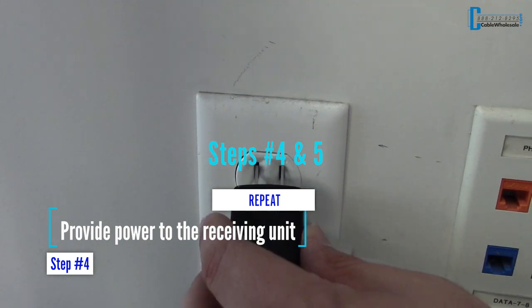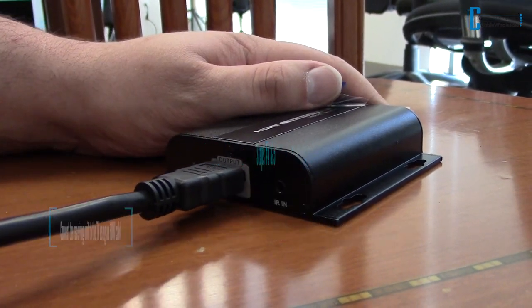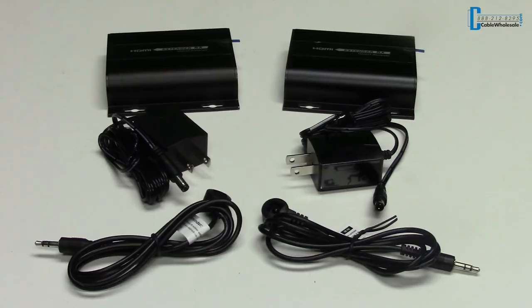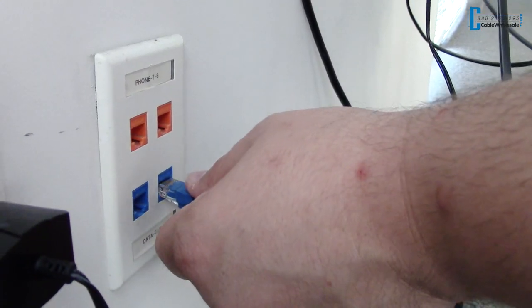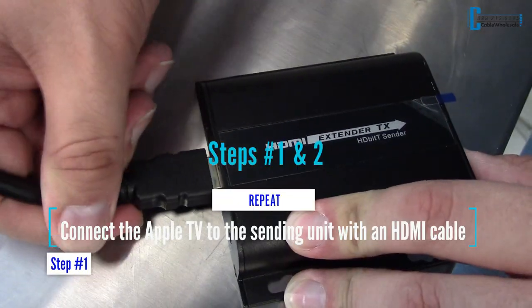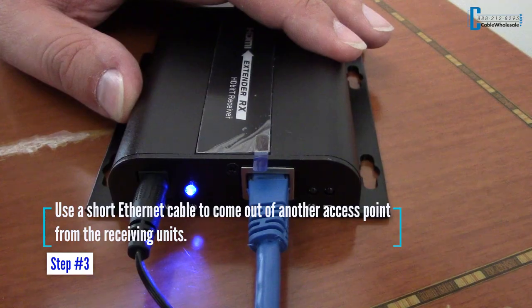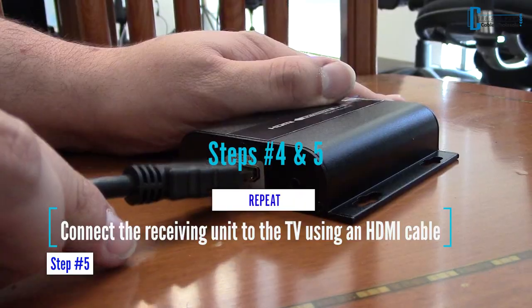Continue with steps 4 and 5, as mentioned before, to complete the installation. Maybe you want to display the same picture to multiple TVs. You can simply purchase additional receiving units to achieve this. Just make sure that each additional receiver connects to the network. Repeat steps 1 and 2, but in step 3, use a short Ethernet cable to come out of another access point from the receiving units. Follow and repeat steps 4 and 5 once again.